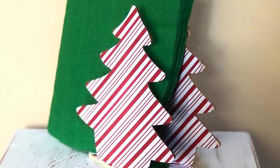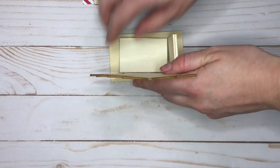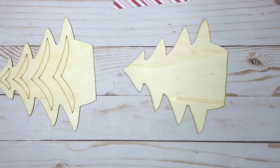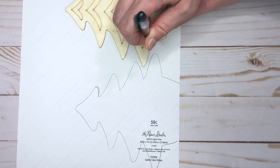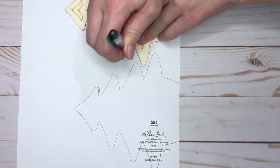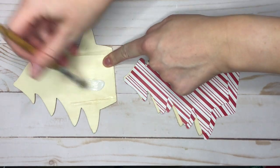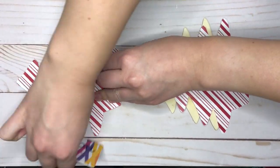The first DIY is a Christmas napkin holder. The first thing we're going to do is disassemble this wood Christmas tree piece — there are five pieces, but we're going to end up just using three for our DIY. You could also paint this, but because I'm going to be using it as a napkin holder and it might be near food, I didn't want to have any paint in case it was toxic, so I decided to just cover it in some scrapbooking paper instead.